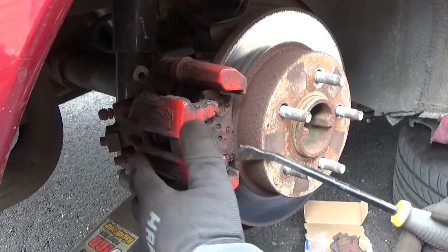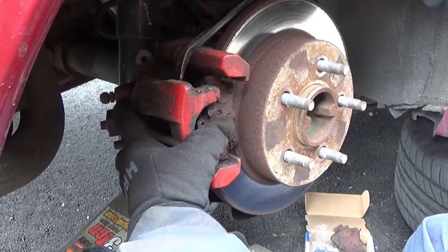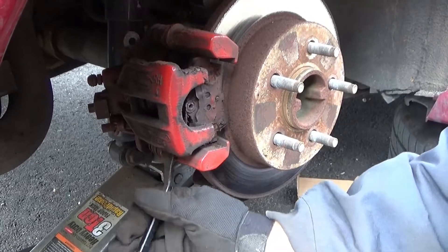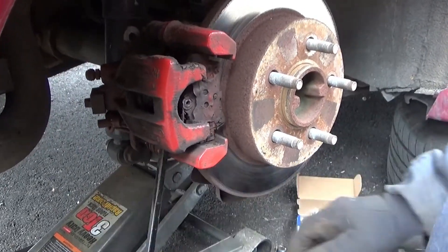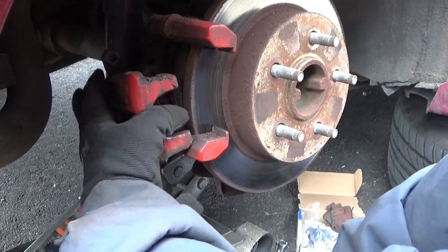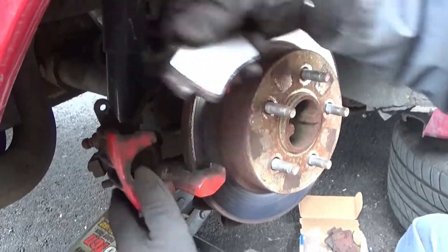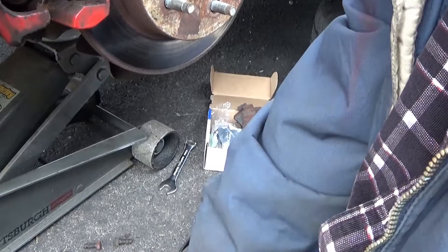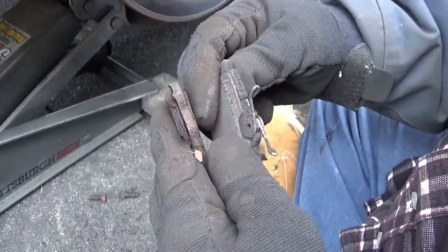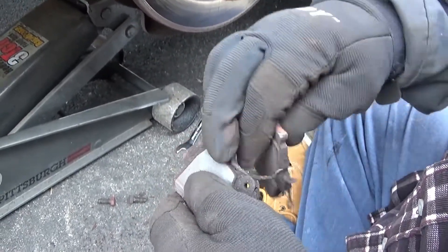It's rusty. I wouldn't doubt if it's been on this car since the day it was put together. Nothing left of this pad too. How about the other one? Nothing. Nothing. Luckily we're changing them.